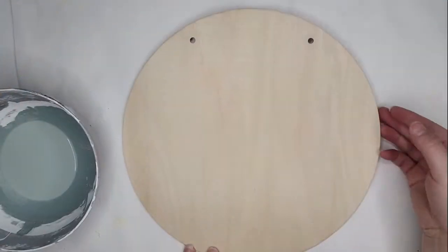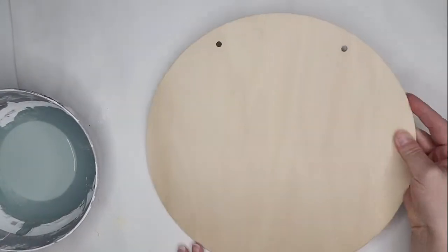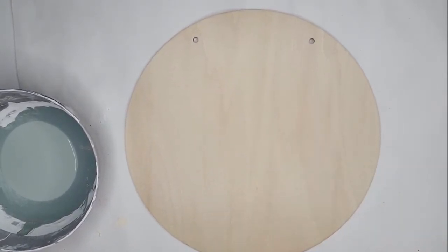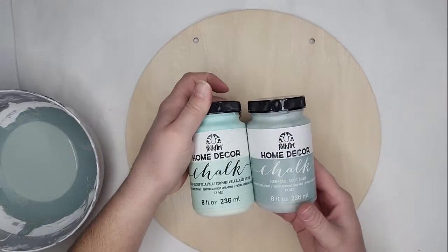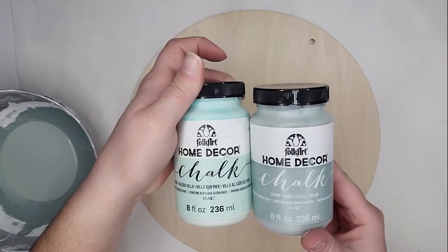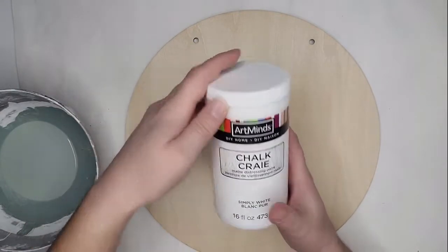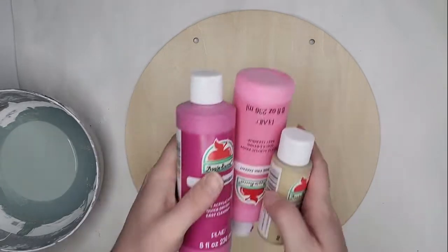To start I just wanted to pick my colors. I'm using chalk paint because that's what I already have in the colors I need, but I'm also going to use a little bit of acrylic paint because I need a pop of pink and I don't have any pinks in my chalk paint. The two chalk paints are Folk Art brand — one is Sage, the other is Seaside Villa. I'm also going to be using a lighter and darker pink in acrylics, and then some white chalk paint to keep it from getting too dark.